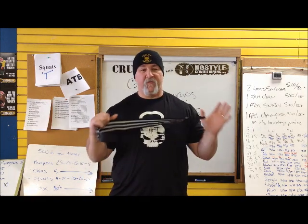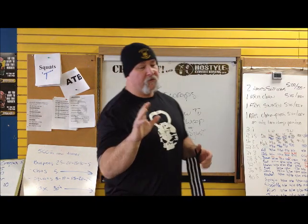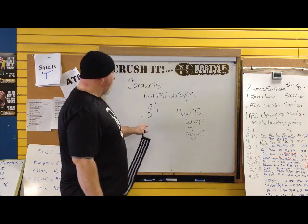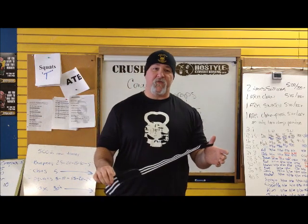Hi, it's Kurt Haas here from Hostile Training Gear. Today I'm going to shoot a little video talking about how to use the wrist wrap and how to set them up properly. We sell 12-inch, 24, and 36-inch wrist wraps, but the ones we'll use the most will be the 24-inch wraps.